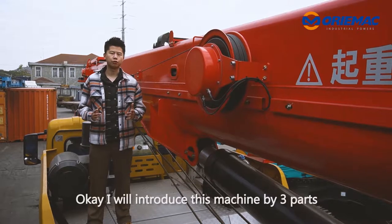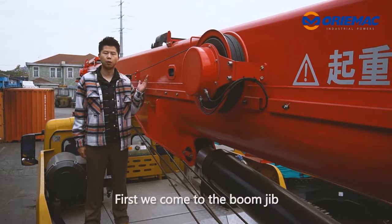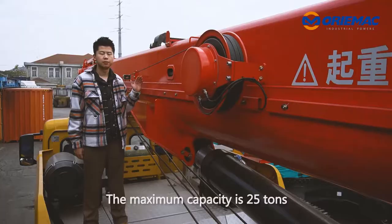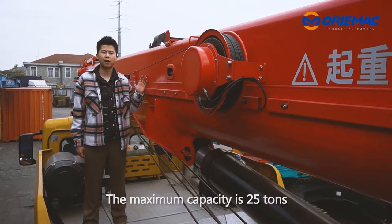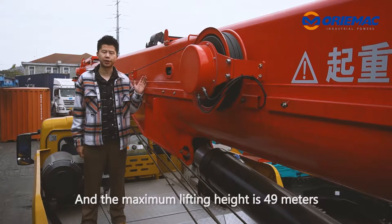I will introduce this machine by three parts. First, we come to the boom jib. You can see this is the boom jib. The maximum capacity is 2.5 tons, and the maximum lifting height is 49 meters.